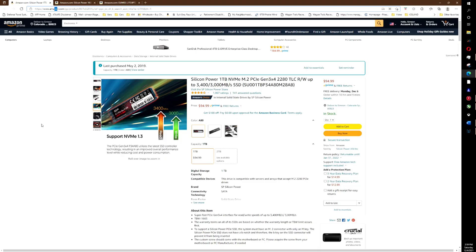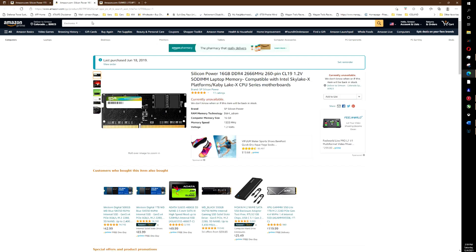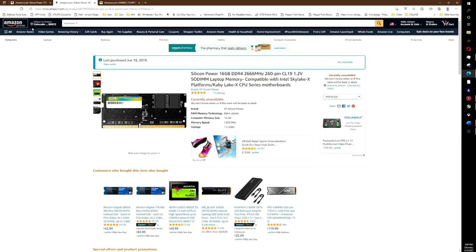Upgrade number four is the memory, which was an easy and cheap upgrade — about $70 when I purchased it. I went with Silicon Power again: a 16GB DDR4 stick. Now I'm at 32 gigabytes total, which is more than enough for most of my tasks. Just keep in mind that your laptop motherboard can only support so much memory, so check your cap — whether that's 32GB or 64GB — before you buy.